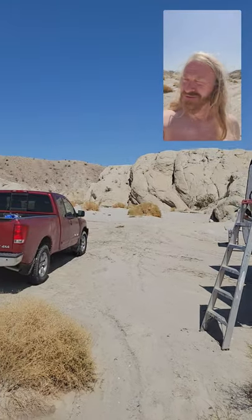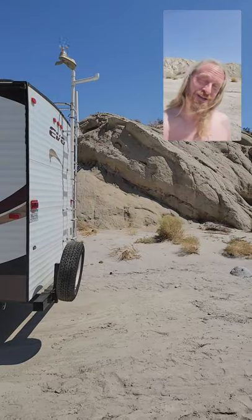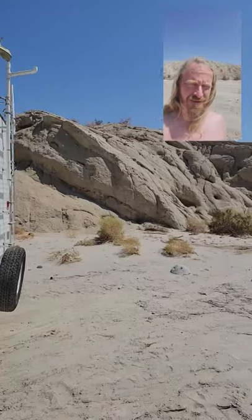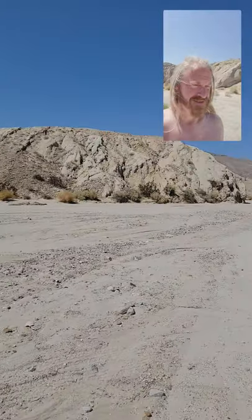Hi everyone, welcome to another edition of living in a trailer down by the desert — or actually in the desert, not in a van down by the river. It's around 107 to 110 degrees out right now, as you can tell from the landscape. Not surprising that it's hot out here, especially since it's August.